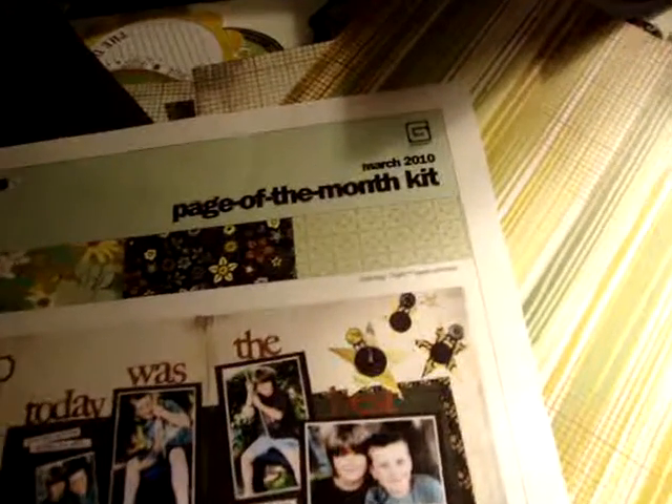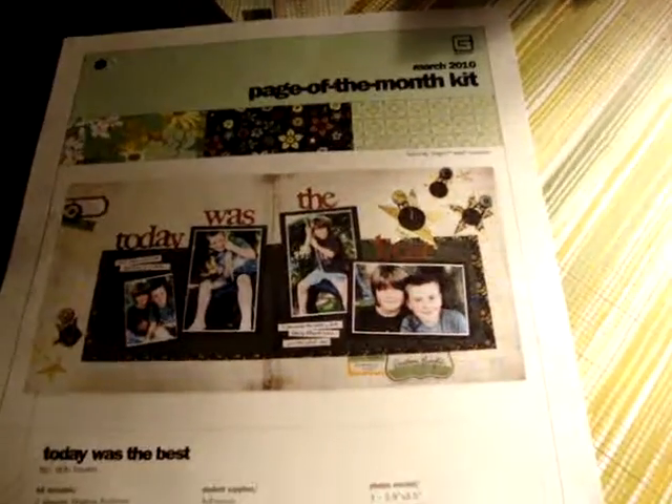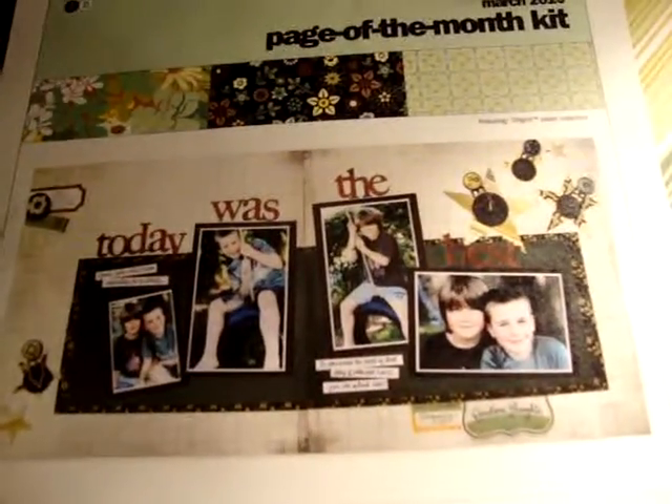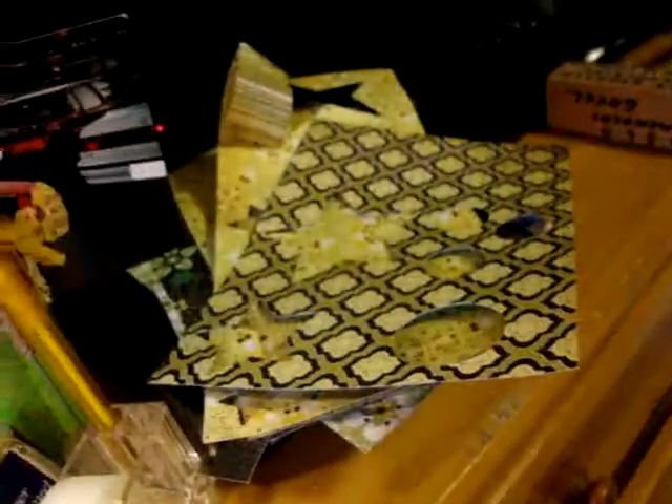So this one here is the Page of the Month kit, March 2010. This is the Basic Grey collection. This is what they've given you with the instructions and everything. They've also given you complete details, which I followed pretty well, and of course some templates — but I just used my Cricut because it was so much easier. This is just a couple pieces of leftover; they don't have much leftover. There's just a pile of scraps right there, and then this leftover stuff and some bits and pieces.